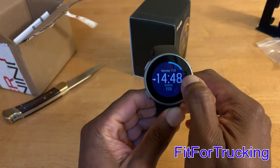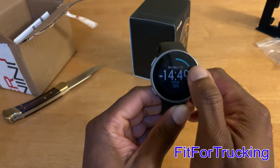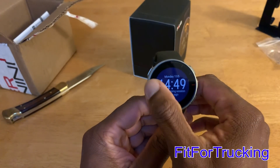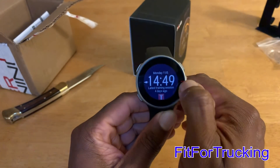So after hearing about the Polar Vantage V, I wanted to go ahead and give Polar a try. But I did so initially through the Polar A370, which for the most part is a really good watch. More on that later.